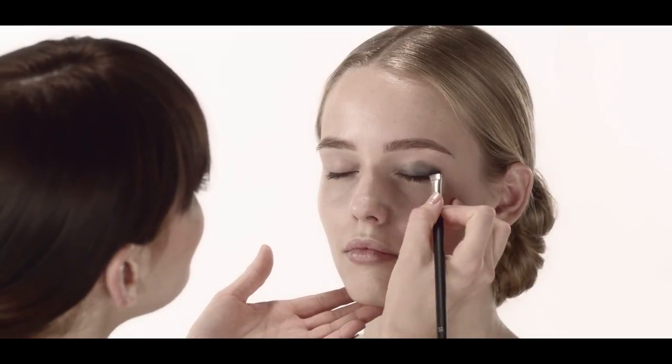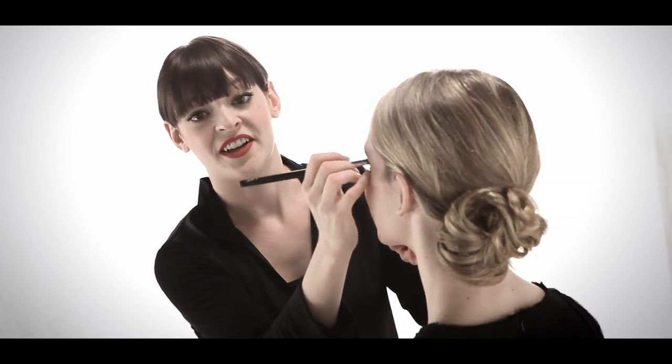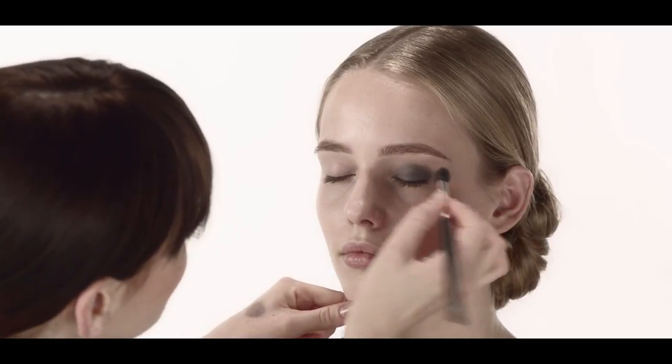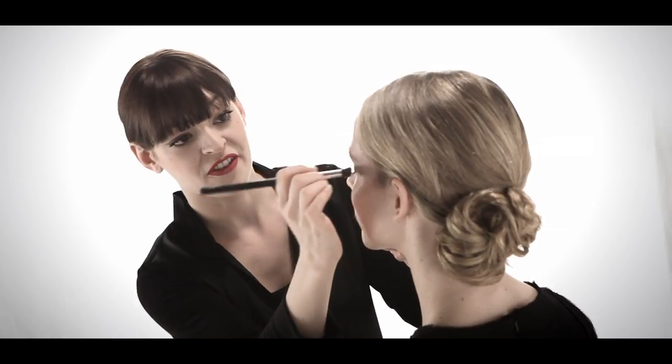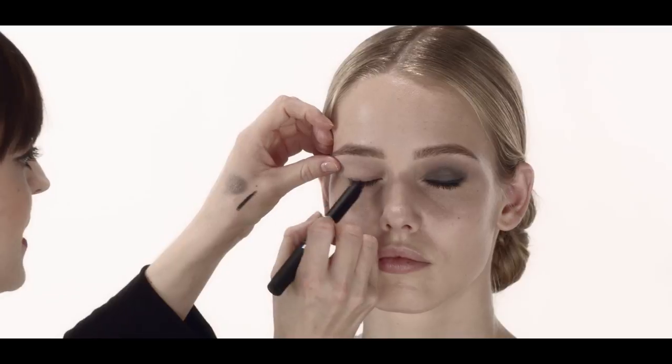This doesn't have to be perfect because what we're really doing is creating a base shadow first, and then applying a powder right over it. The shadow I'm using is Lhasa, which is a lavender gray eyeshadow. You'll notice I'm applying it in a pressing motion with this angled shadow brush. The number 16 brush applies the shadow very smooth and evenly over the eyes. By using a pressing motion, this prevents eyeshadow from falling down.